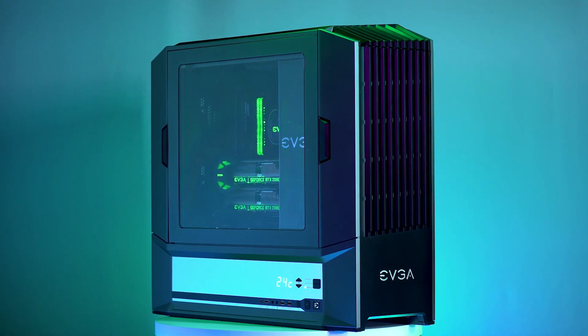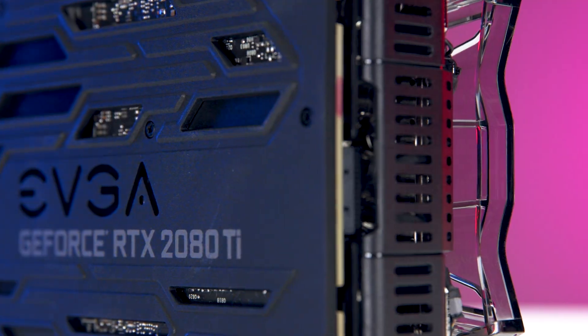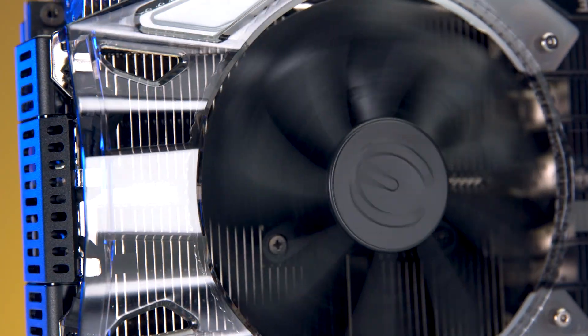EVGA makes a little bit of everything, from high quality motherboards to beautiful cases like this one, but they're probably best known for video cards. Nvidia's new RTX 20 series cards have arrived, and the GPU wizards at EVGA pull out all the stops with their new designs.